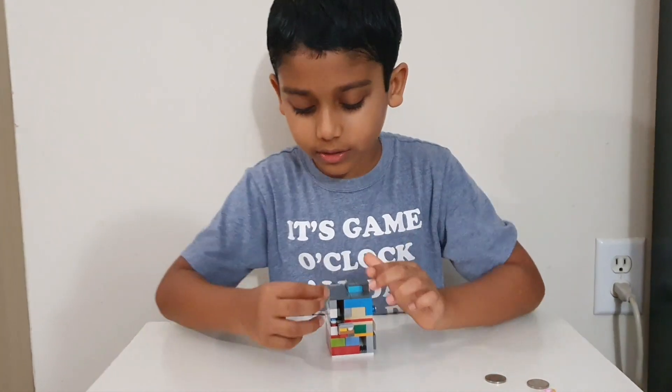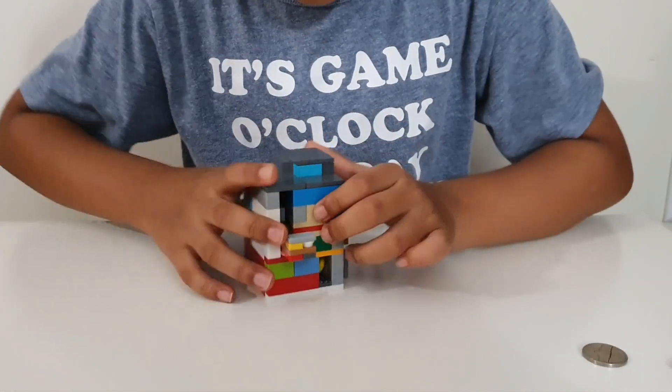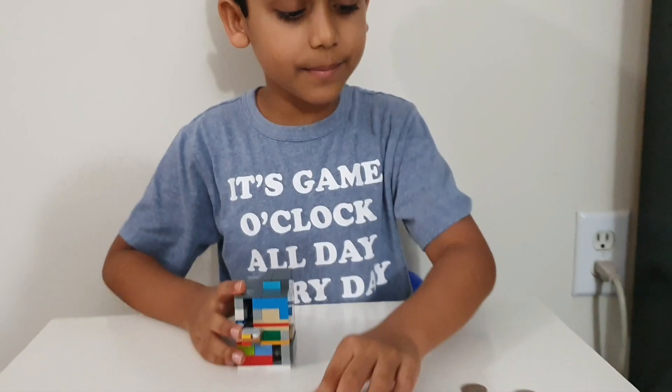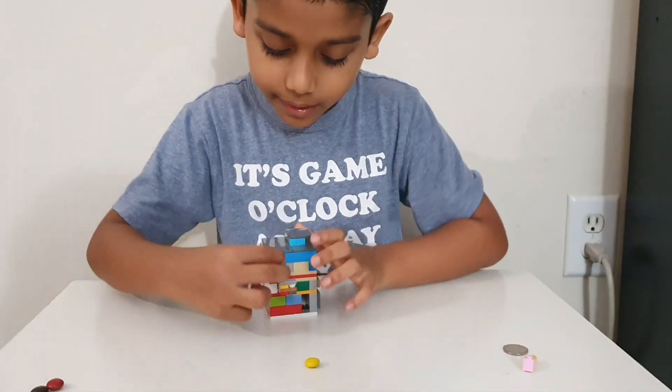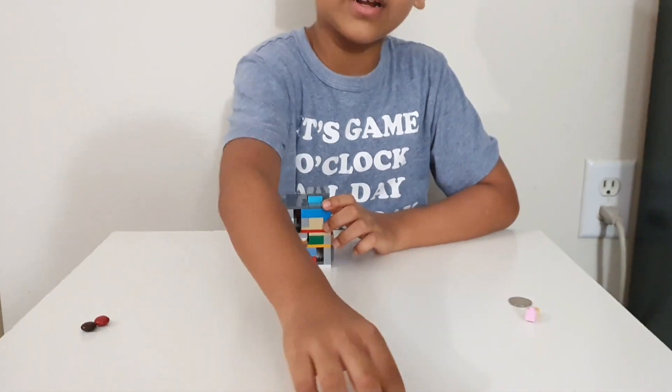First you take a nickel, put it in here, push, pull, and then you can get an M&M. Let's do it again. In, push, pull. Out comes another M&M.